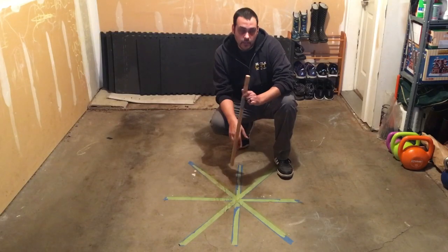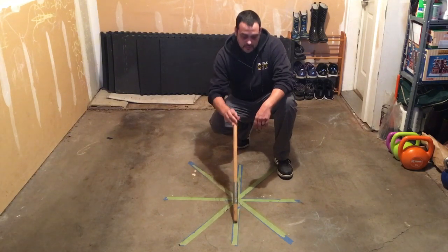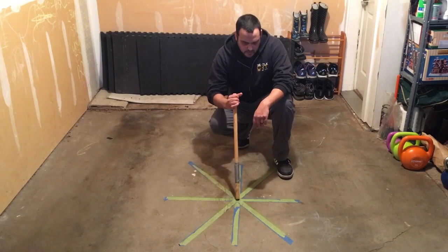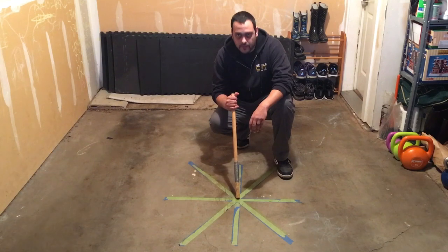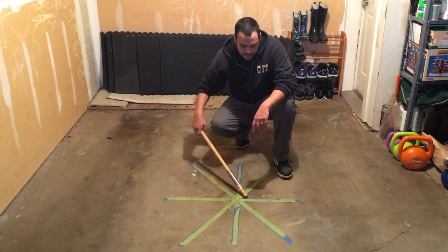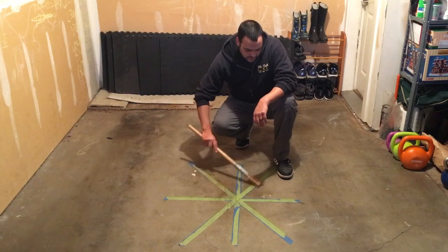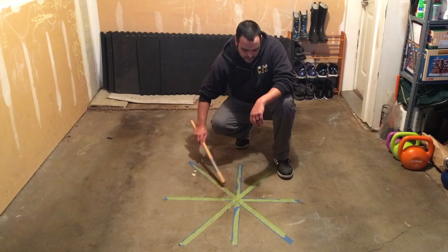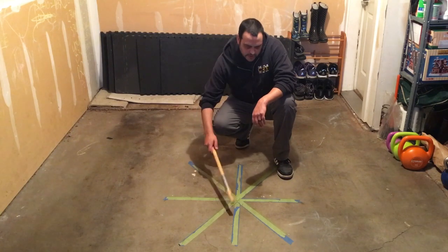So if you want to make one of these diagrams, all you need to do is start with this center line. From there, you can get a protractor app on your phone if you want to get really specific for your 60-degree angles here. But you know that in your head, so you just make your triangle, knowing that you've got to be 60 degrees in your feet, and from there you just work on your closing step.